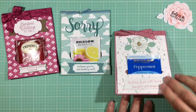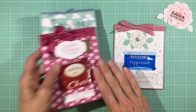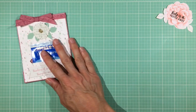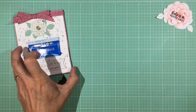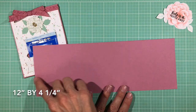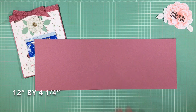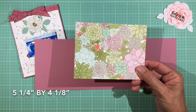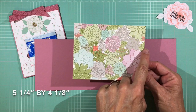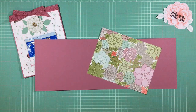Let me tell you what we need for our card. Because of the little pocket, you'll need a piece of cardstock that is 12 inches long — I cut it right off a 12-inch piece of cardstock by four and a quarter inches wide. The mat is one-eighth of an inch less than the finished card, so it's five and a quarter inches by four and one-eighth inches. Then add whatever embellishments you like.